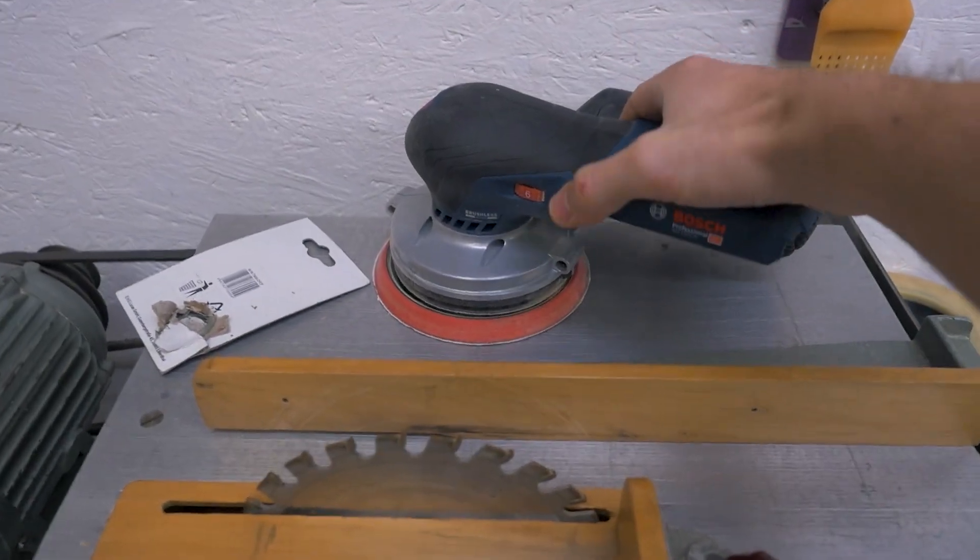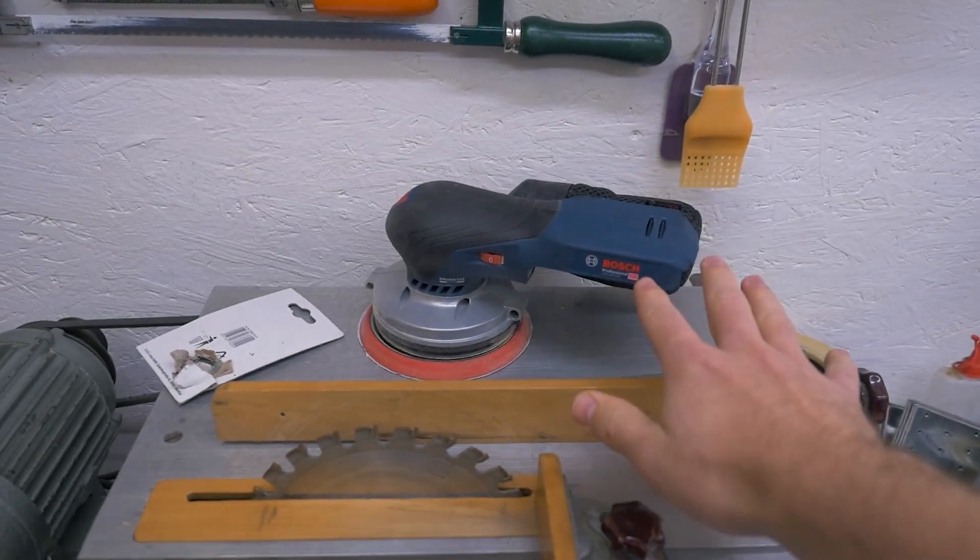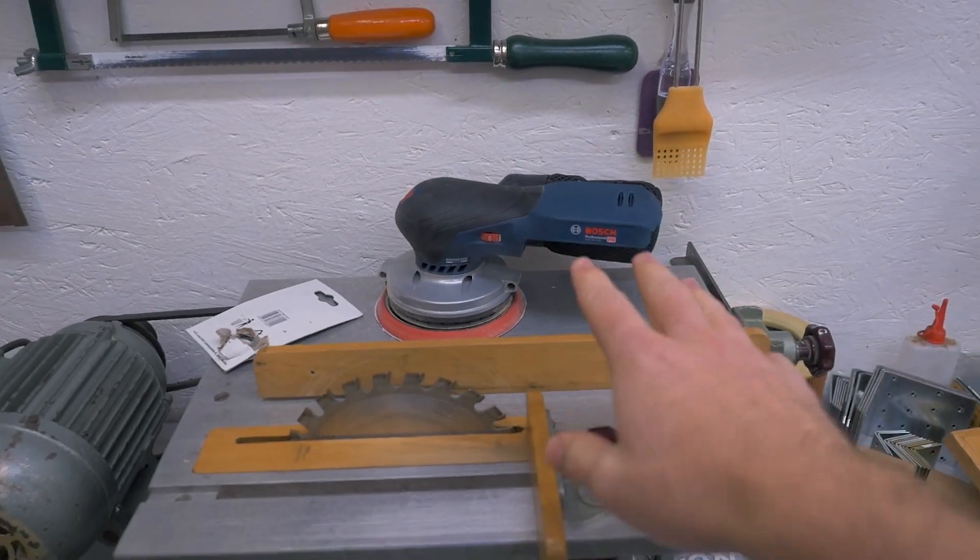On the saw you can also see this little battery-powered random orbit sander from Bosch. I need to do another sponsored video with Bosch this year — a floating shelf with a pretty simple DIY mounting solution, with the sander and some sandpaper as part of it. But this will be the last sponsored project I do with Bosch. Getting free tools and some payment is nice, but actually not worth it for me — too much loss of my authenticity, which I really care about.